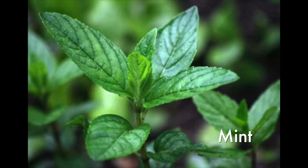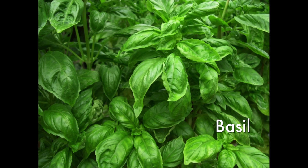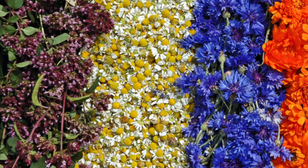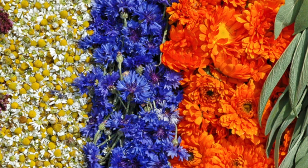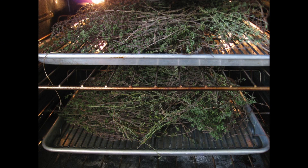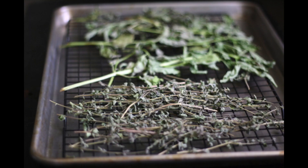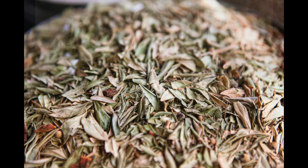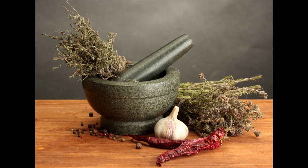Herbs with high moisture content — mint, tarragon, and basil — are best dried using a food dehydrator or oven to prevent mold from forming. Oven drying requires spreading herbs in a single layer evenly across a cookie sheet and setting the temperature at the lowest setting. Turn and rearrange your herbs every now and then, and in a few hours the leaves should be crispy and ready to store.